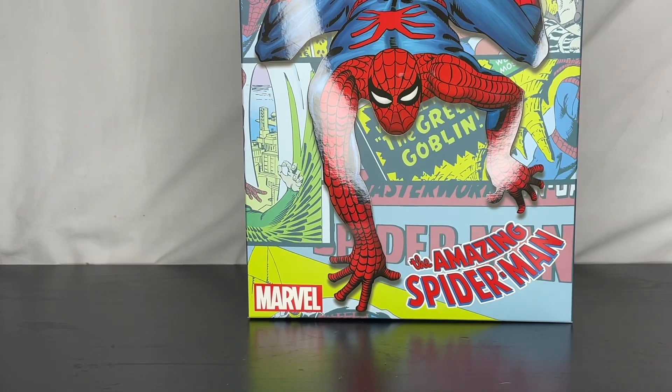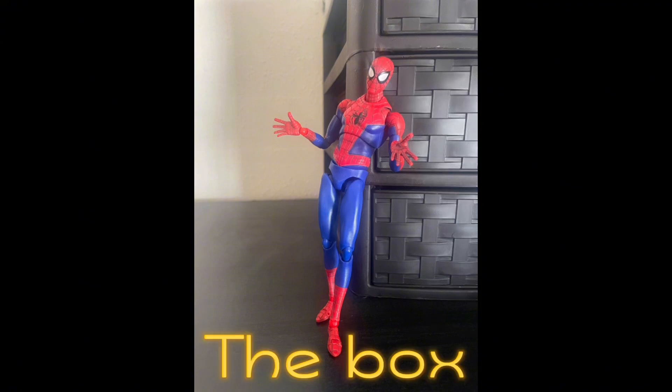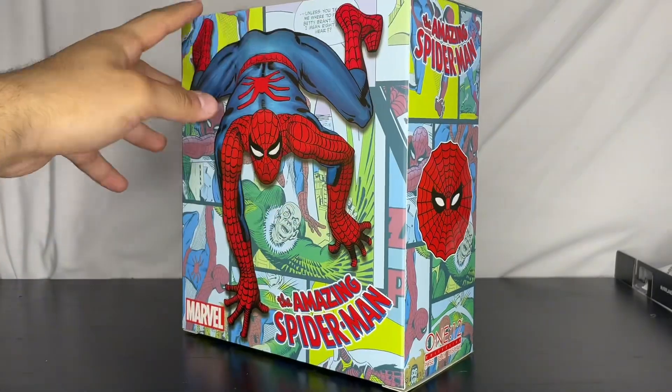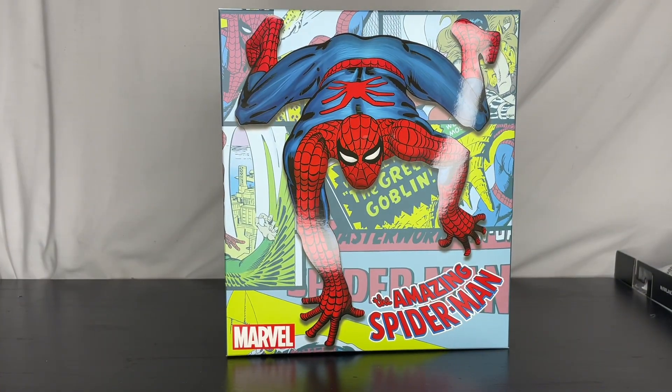Hey guys, welcome back to another review. Today I'll be reviewing the brand new Mezco Toys Spider-Man figure. I paid retail for this and I've actually been excited for it. I originally wasn't going to buy this because I usually don't do Mezco, but honestly I couldn't pass on the offer.